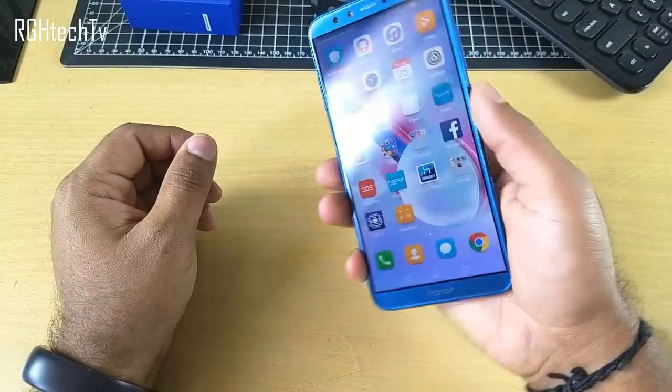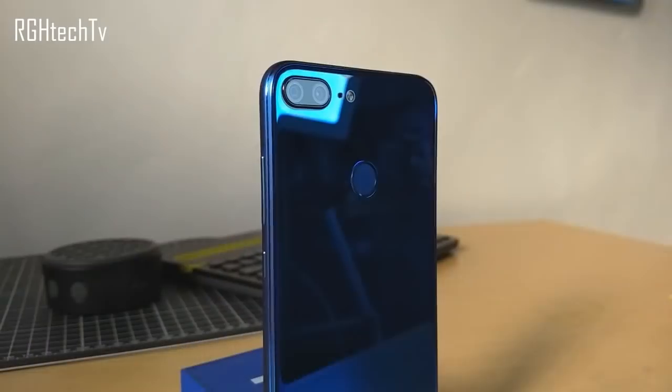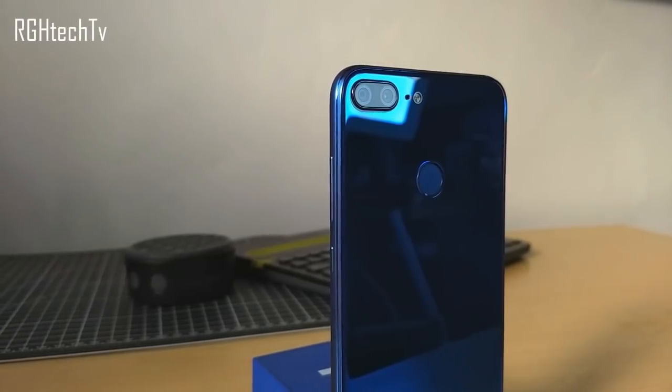Welcome to RGH Tech TV. Today let's see 35 plus awesome features of Honor 9 Lite. Make sure to watch this video till the end, give it a thumbs up, and check the complete list of specifications and buying links in the description box below.